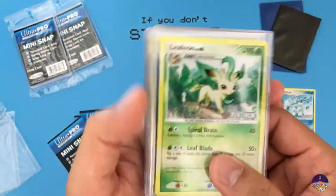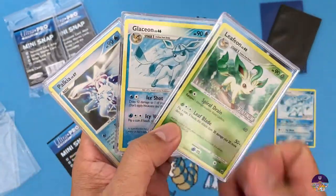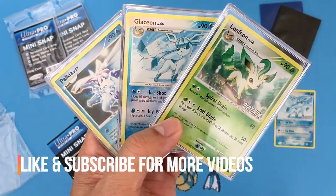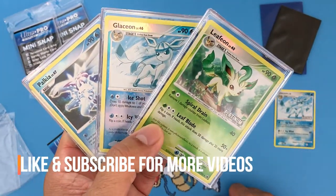Well, there you have it for the mini snap case review. If you have any questions, please post in the comments, and if you do like any of my videos please like and subscribe — we'll see you next time, bye!